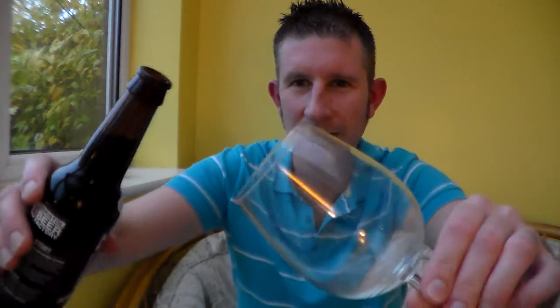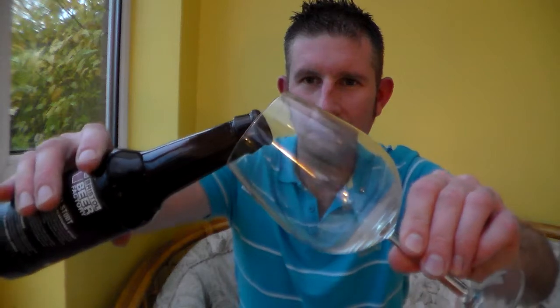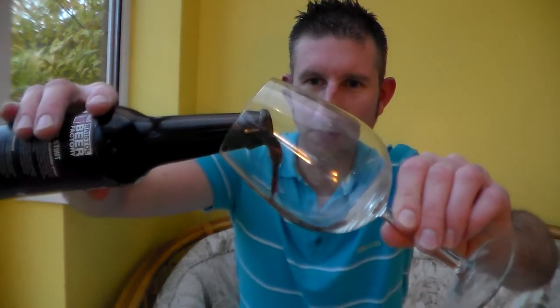I've got the dirtiest glass in the world. Oh well, it might add to the flavour. It's filthy — I can't believe that. Anyway, just have to ignore that dirty glass.